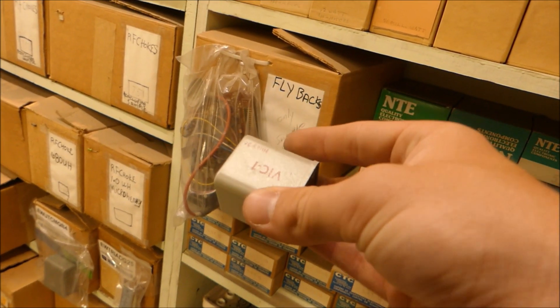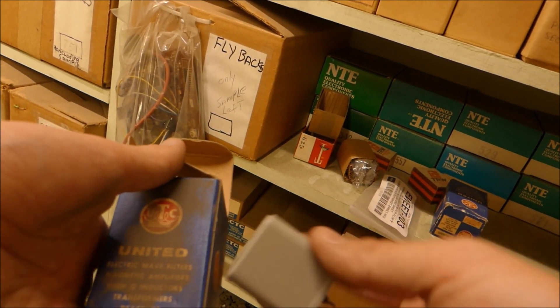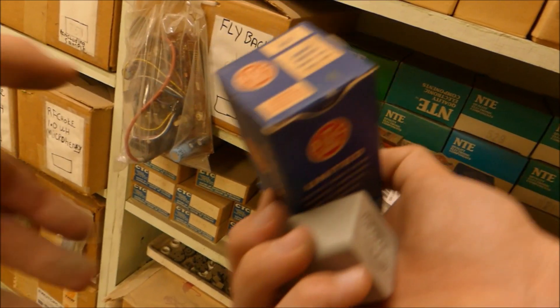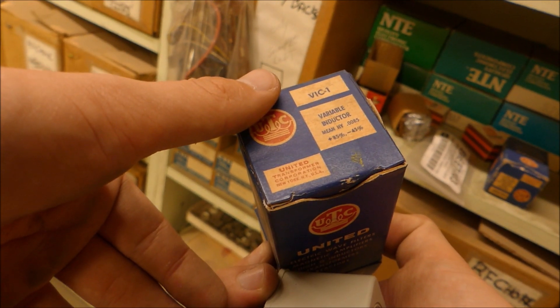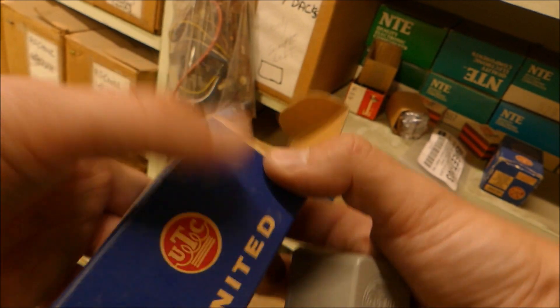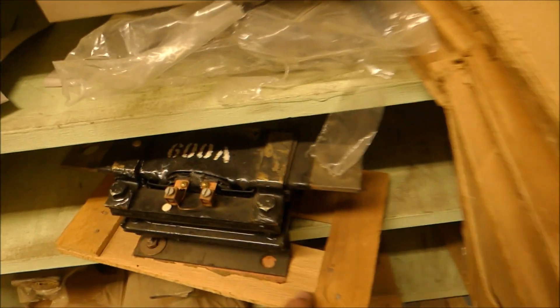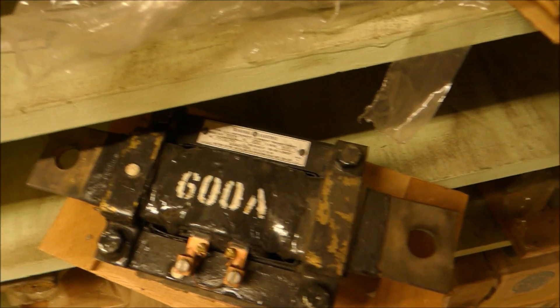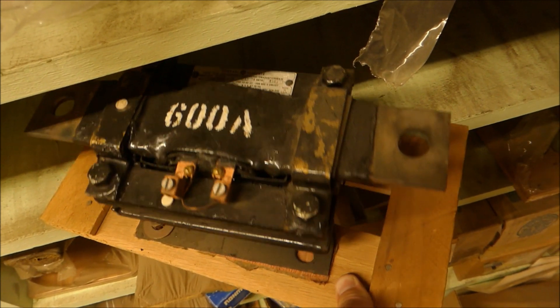Here's a little variable inductor, new in the box. This is 0.0085 Henrys or something. Here's a full bridge rectifier. This looks pretty cool — it's a transformer. By the looks of it, it's 120 volts down to 1 volt at 600 amps. Wow.